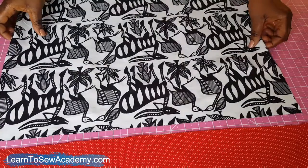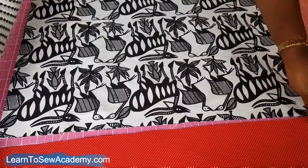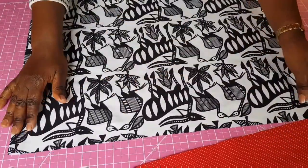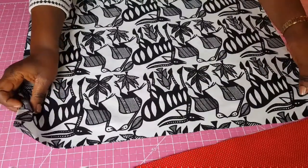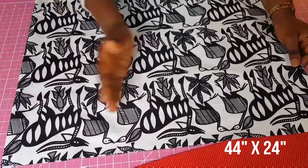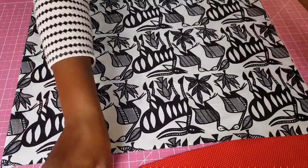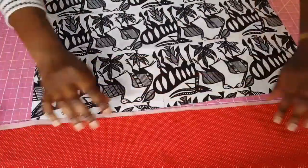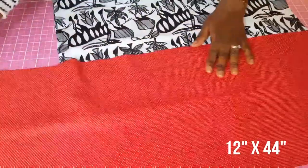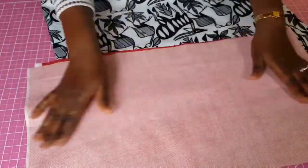This is a great beginner project if you just want to practice sewing and making straight stitches. For this pillowcase, cut the main fabric to 44 by 24 inches — you can use the full width of your fabric, fold it, and cut 24 inches from there. For the top of the pillowcase, use a dimension of 12 by 44 inches — 12 inches by the width of your fabric.